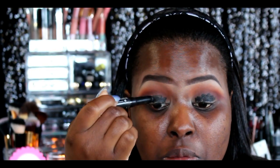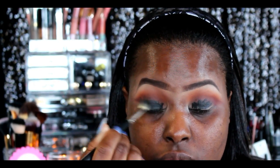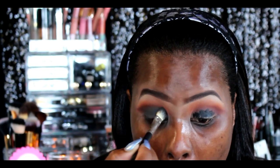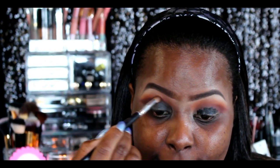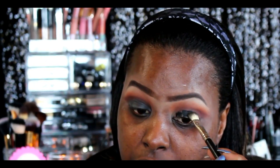For my eyeshadow base I'm going in with the LA Girl Eyeshadow Primer in black, applying this sparingly, then using a blending brush purchased off eBay to blend out that black. Black is so tricky to work with but you want to take your time and really blend it out to avoid creasing — so blend, blend, blend.